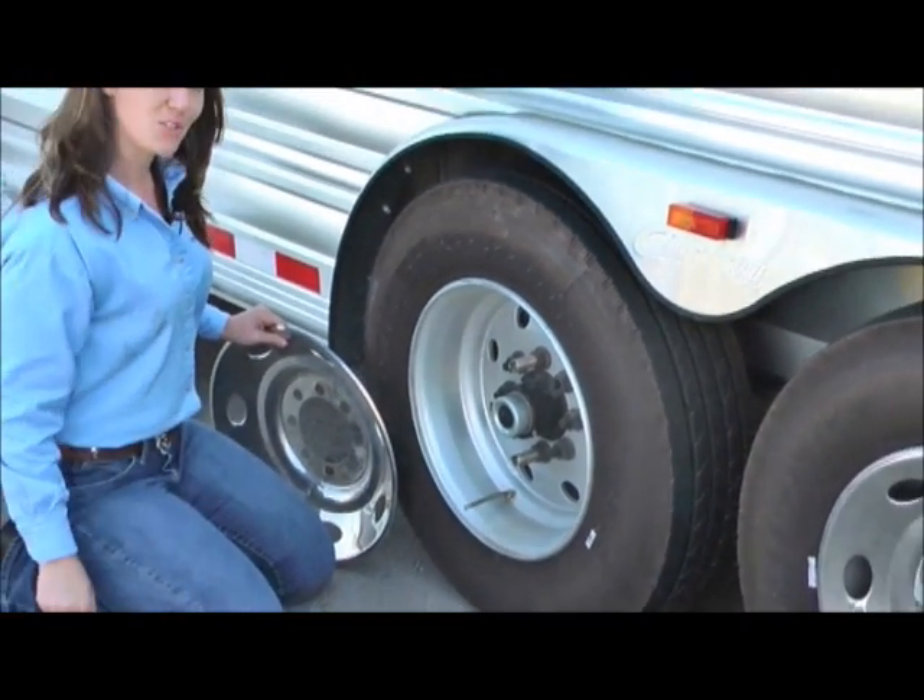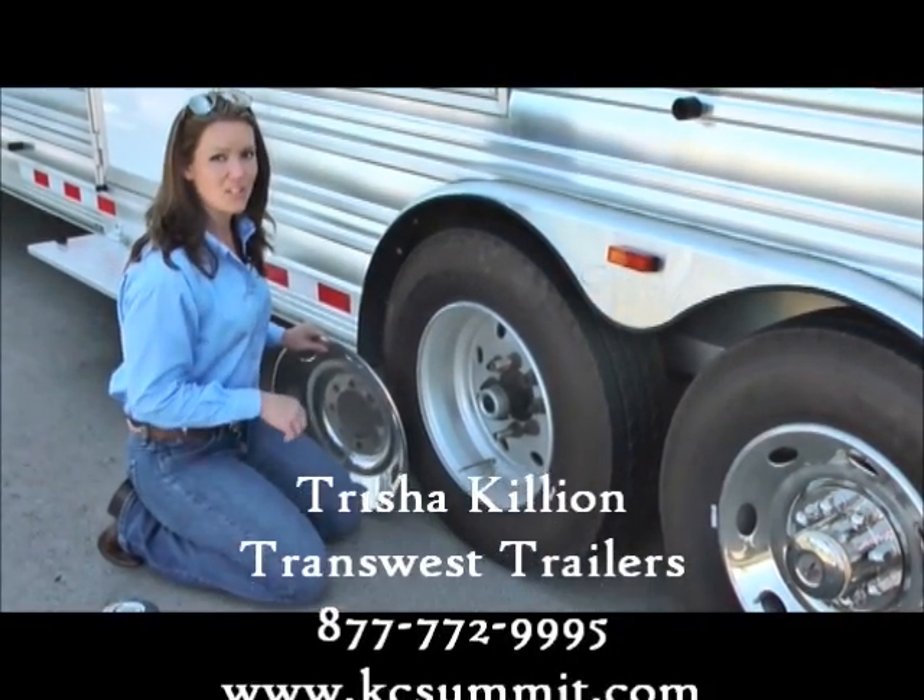I hope that tip helps. Again, it's Tricia with TransWest. Be sure to call me with any questions you have.